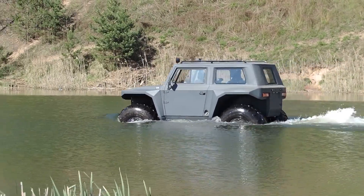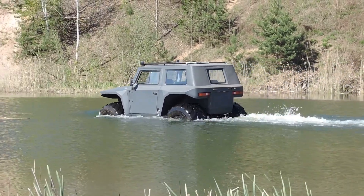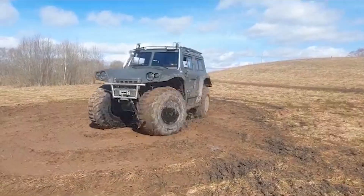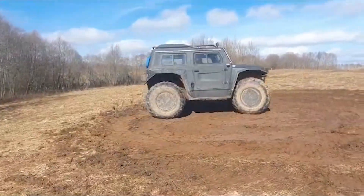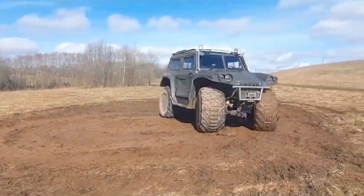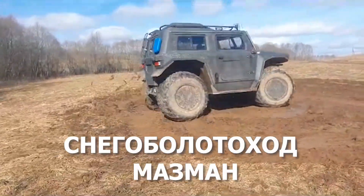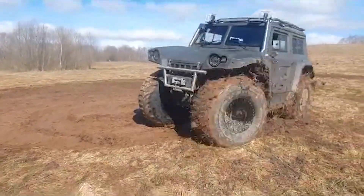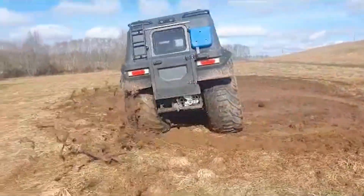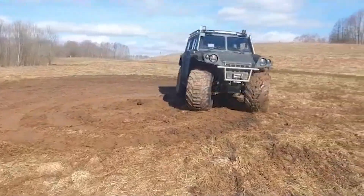Ultra-low-pressure tires use BL-192A BME, ultra-low-pressure pneumatic tires manufactured by Belschina OJSC, specially designed for BME 1015 snow and swamp off-road vehicles, with dimensions of 1400x750-610. Tires have been tested in the most difficult operating conditions. The design and characteristics of the tire provide high maneuverability and lifting force of the vehicle, which drives on snow and swamps.